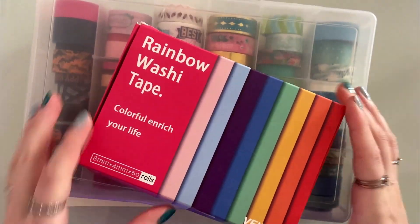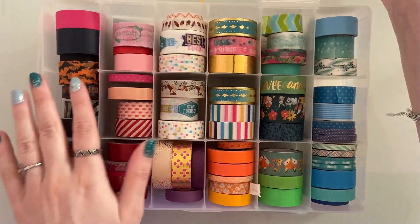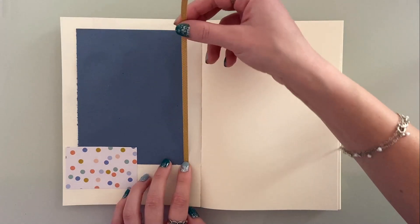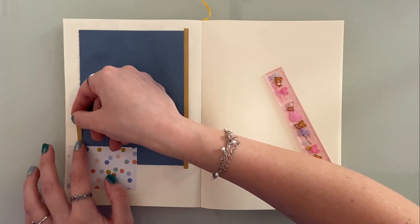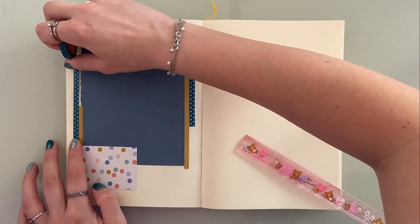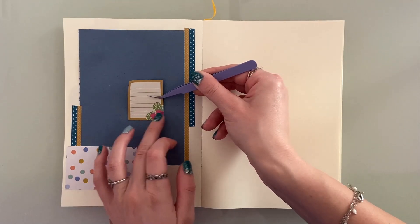Washi tape is one of my favorite things in the world — the amount of colors and designs are limitless. I hope to one day make my own washi tape, but that's a dream for another day. I like to use washi tape over the papers to help secure them even more, since I use glue sticks and the paper tends to not stick so well. Having this extra security makes me very happy.